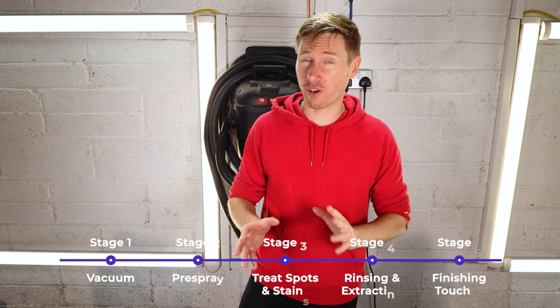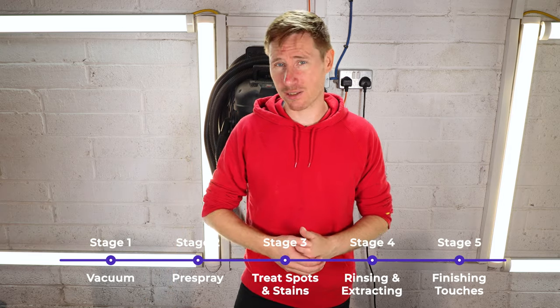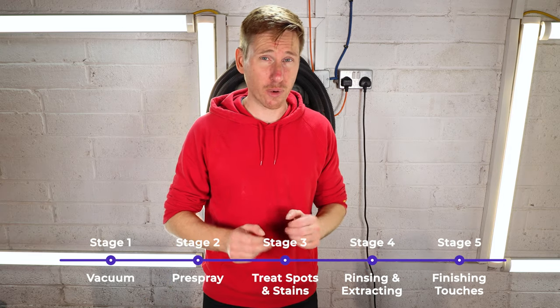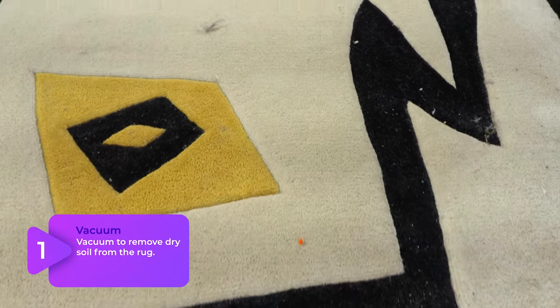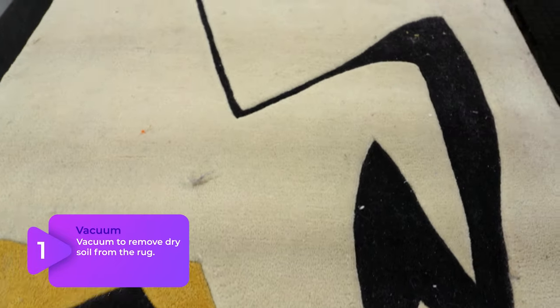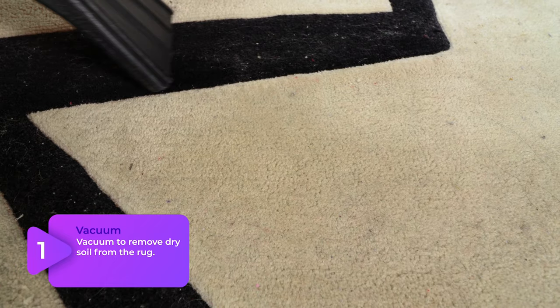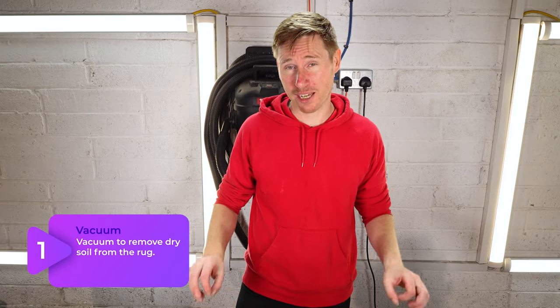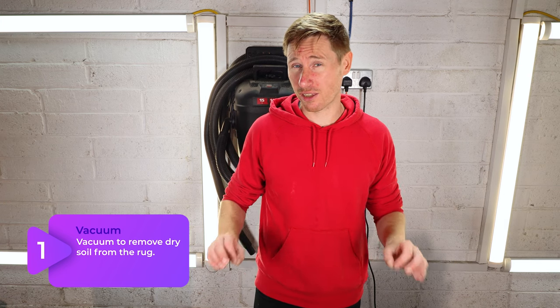I've got a four-to-five stage process, depending on what way you look at it, which I'm going to run through as I do it. The first step, as always: 95% of soiling in a rug, carpet, upholstery, or anything made of fabric is dry — you can get it out dry. So we spent about 45 minutes vacuuming this rug to get all of that dry soil out. Rugs generally tend to change colour as you're vacuuming, and this was no different.